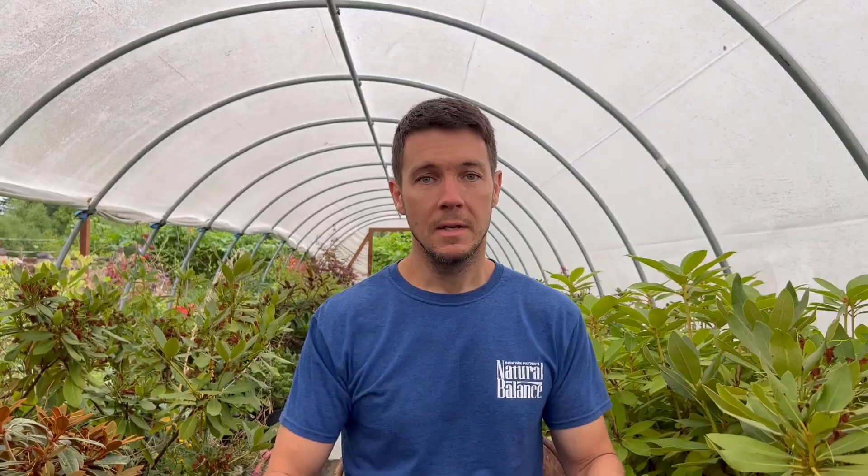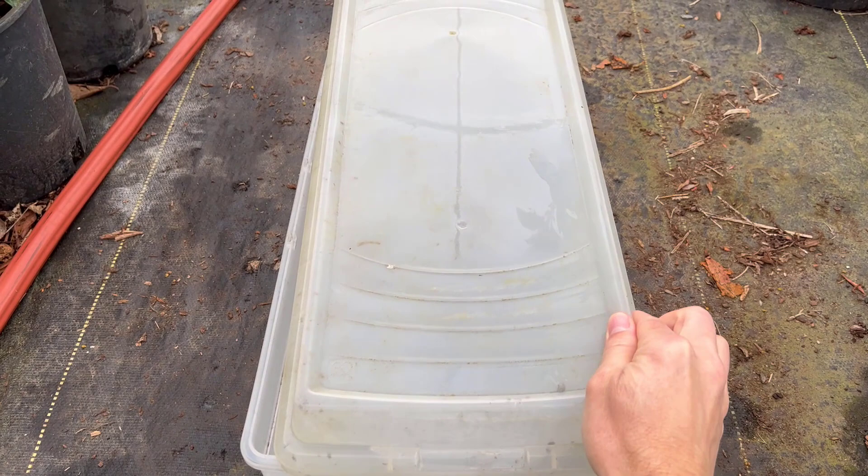That could mean turning it a half inch, a quarter of an inch, an inch, two inches. It really depends on the plant that you're rooting, the cuttings, how far along in the season you are, how well rooted they are. There are a lot of variables, but if you're worried at all about it, just crack it just a hair — maybe a quarter of an inch at first for the first day.